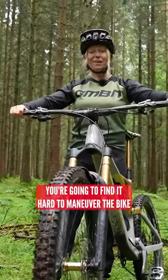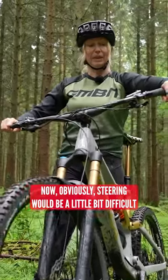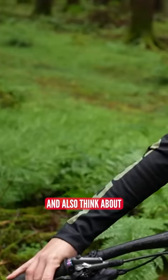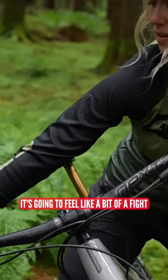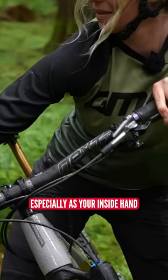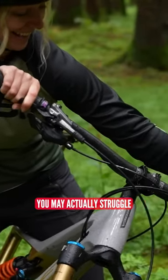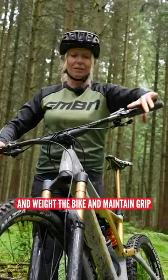If your handlebars are too wide, you're going to find it hard to maneuver the bike. Steering would be a little bit difficult, you might get some achy shoulders, and also think about when you're leaning into corners — it's going to feel like a bit of a fight, especially as your inside hand gets further and further away. You may actually struggle to stay on the outside and weight the bike and maintain grip.